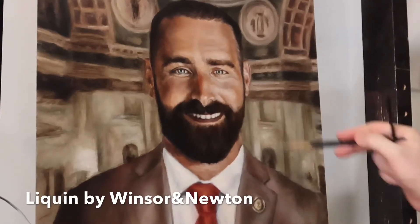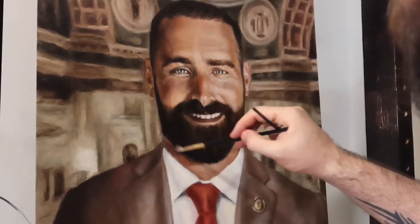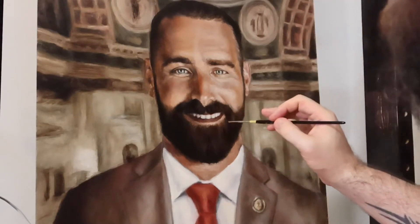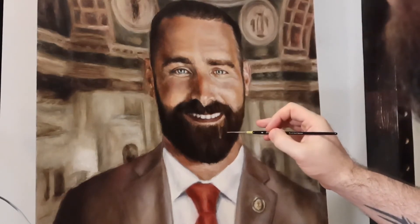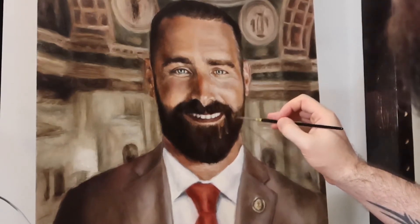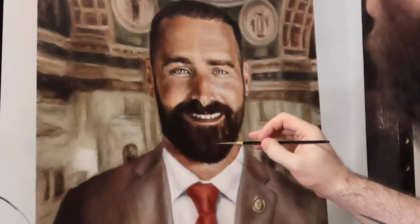I did work on this yesterday, but because liquin dries so fast, it's all ready. I'll dive right into that lightest mixture I made, and I'm noticing it is a little too red, so I'm going to tone it down with some raw sienna. You can use yellow ochre as well. I'll add some of this in, just to create a little bit of adjustment, and get that to lighten up quite a bit. I'm dabbing in with more liquin, picking some of this up and moving it.